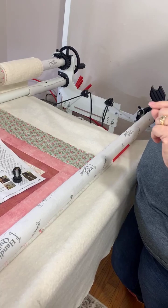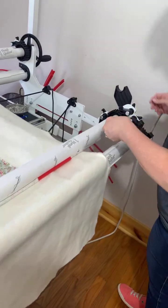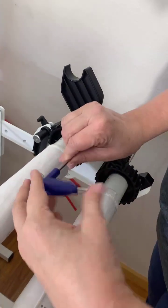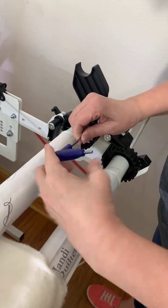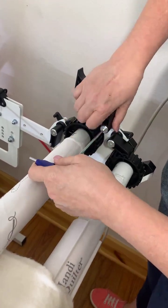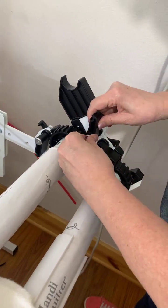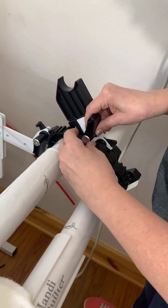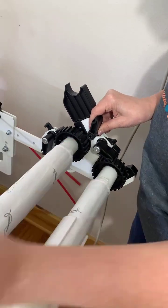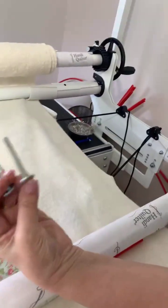Take your medium-sized hex driver and remove the bolt that goes through your ratchet lock. You just have to loosen it up, and once you loosen it you can pull that bolt out. You're going to replace this piece with the longer bolt.